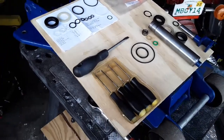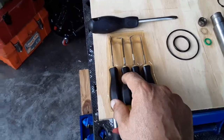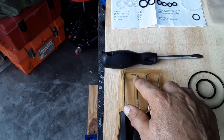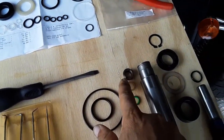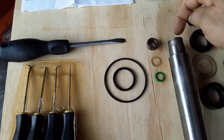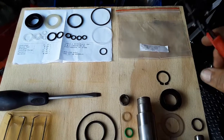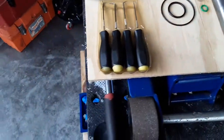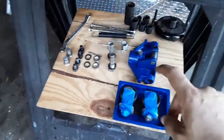Some helpful tools to have to do this repair: a pick set like this with four different tip types — point, angled, 90-degree, curved — a flat tip screwdriver to back this guy off (it's got two slots on it), snap ring pliers for this guy, and of course a half-inch drive socket set with sockets.